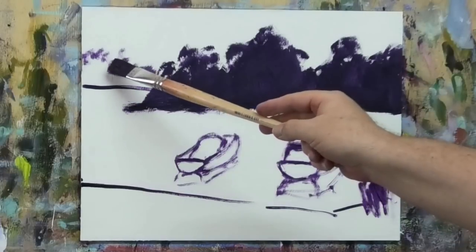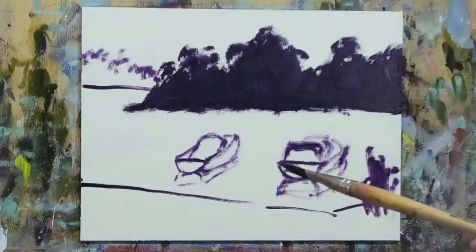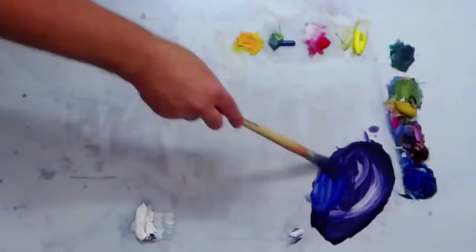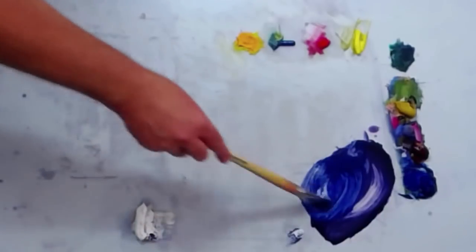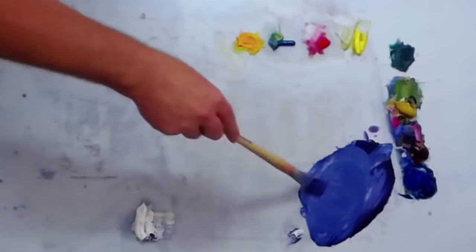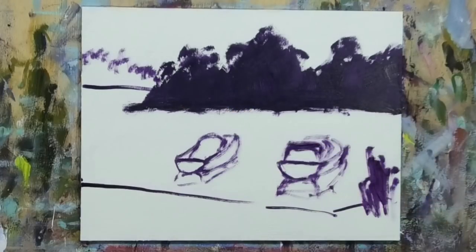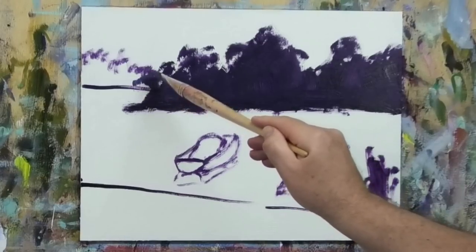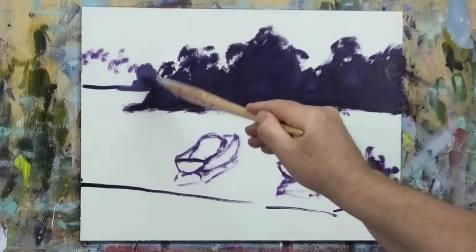This group of trees over here is a little bit further in the distance, so I need to cool that tone down — add blue into the mix and then a little bit more white. Just a subtle shift, not a big jump. The best thing to do when you create a new mix like that is to come up next to the one you've already got and test it — is it cooler, grayer, lighter in value? And I think the answer is yes.